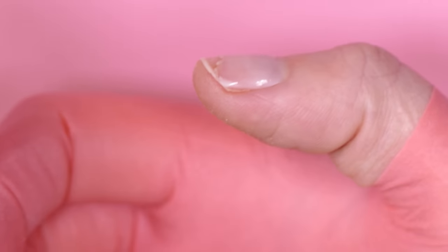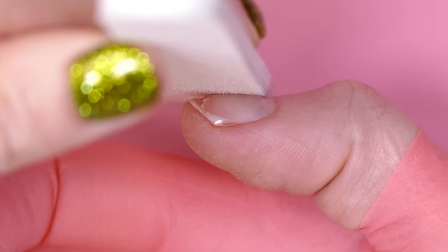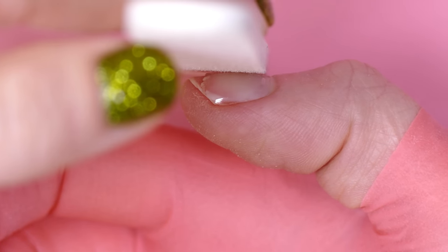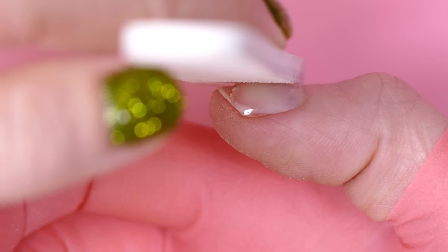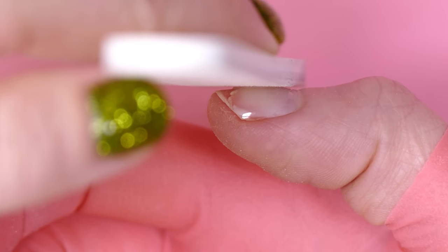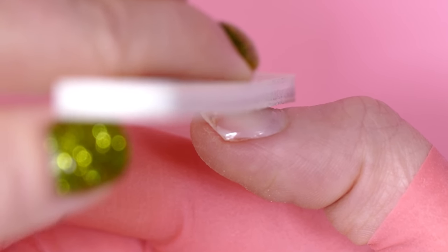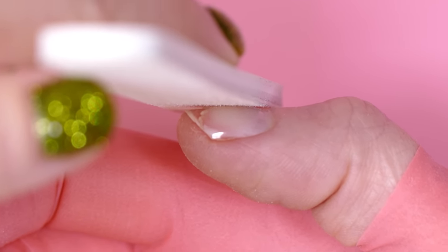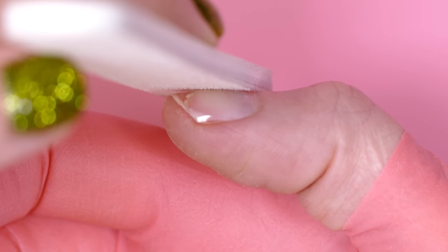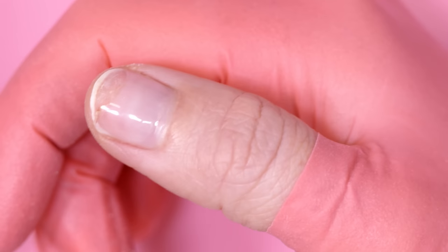The trick here when we file this - I'll just turn this to the side - is we want to be very careful that we are keeping our file off our natural nail. Can you see how even if I just rest it on the gel, I've got a space between the file and my natural nail? I'm just filing on the gel - that's what you want to do. If you start seeing scratches on your natural nail as you're doing this, that means you are filing on your natural nail too much. Put it up close to your face for the first few strokes just to make sure you're actually filing on gel.